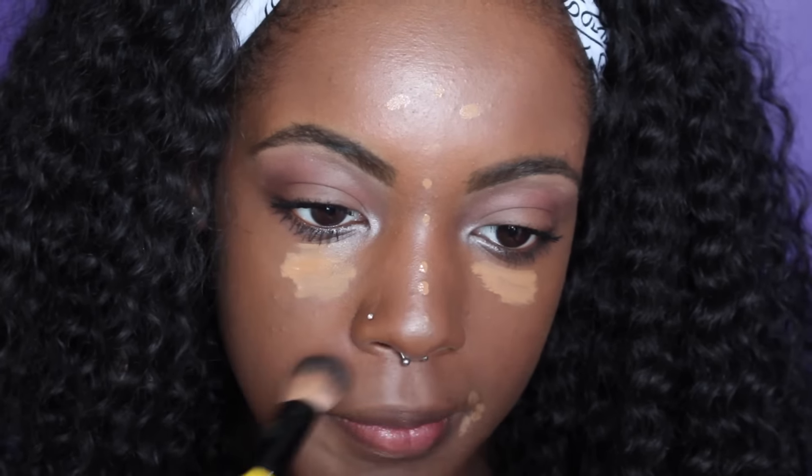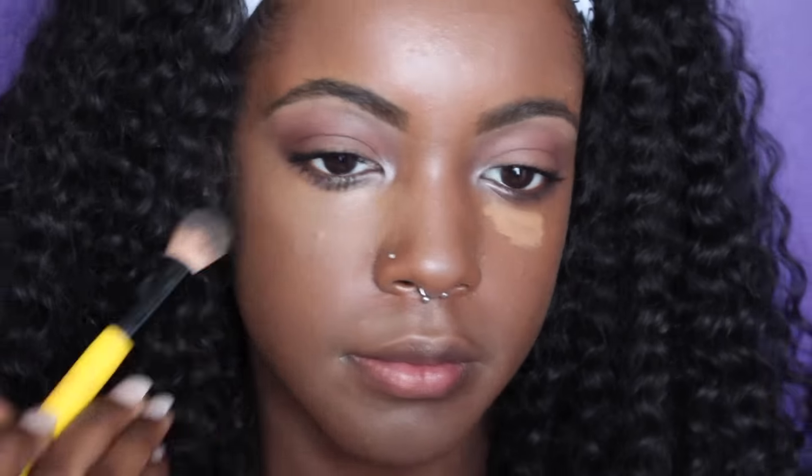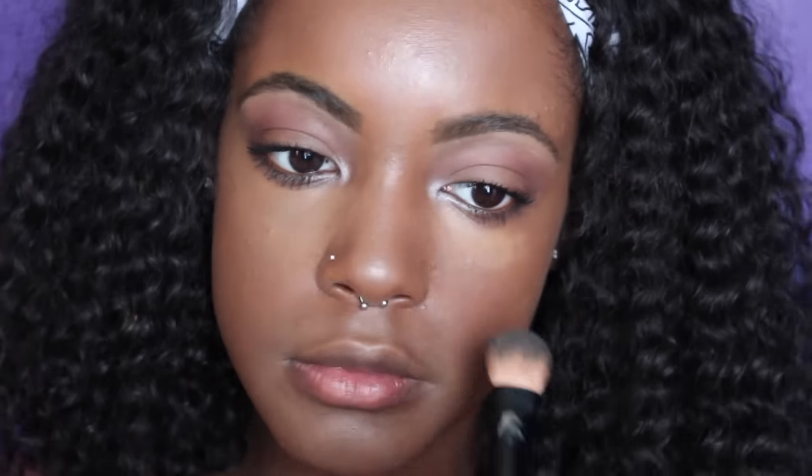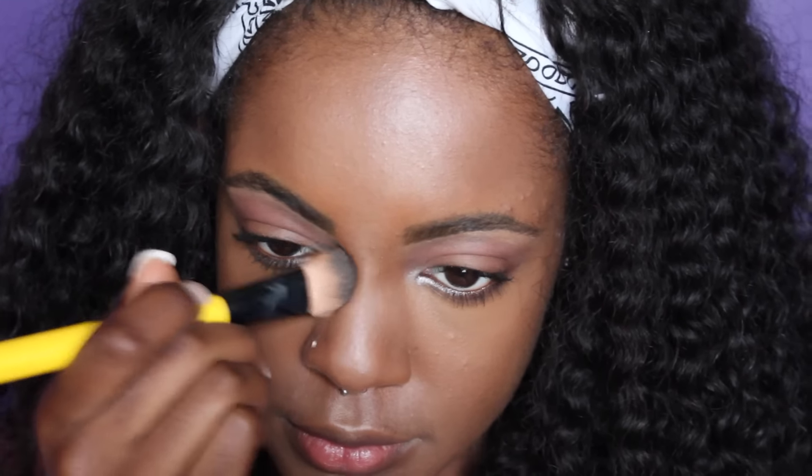Now I'm buffing in my Makeup Forever Ultra HD Foundation. If you guys would like to see a review on this product, just thumbs this video up and comment down below. Now I'm moving on to highlighting, and to highlight I'm using my Maybelline Fit Me Concealer in the color Deep. Now I'm moving on to contouring and I'm using my MAC Studio Pro Fix powder in NW50.